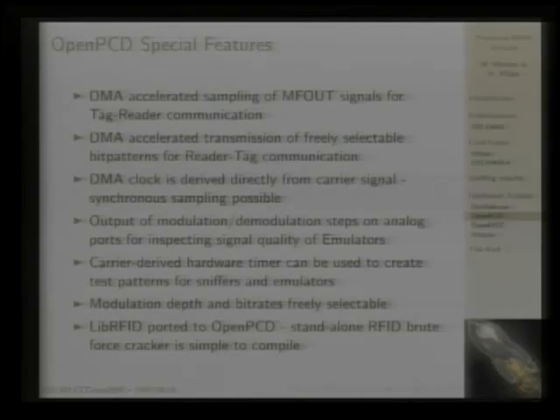For checking the performance of homebrew antennas, there is a mode where you can send out constant modulation patterns to see how smooth your edges are and how high the bit rates are supported by your antenna. There are beginner mistakes where you add too-high capacitors and all your data is eroded to nothing. With this tool you have a serial terminal where you can toggle speeds and modulation levels — so you can see, for example, if you're able to sniff Type B cards.